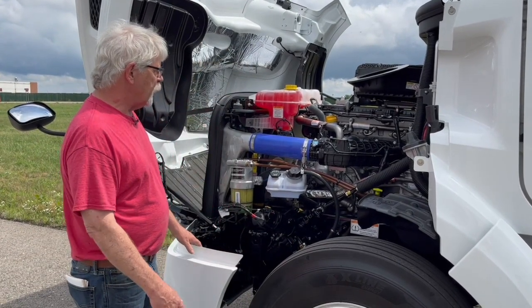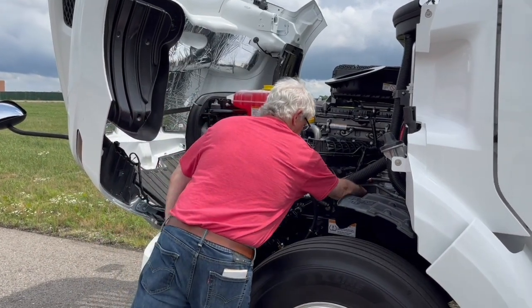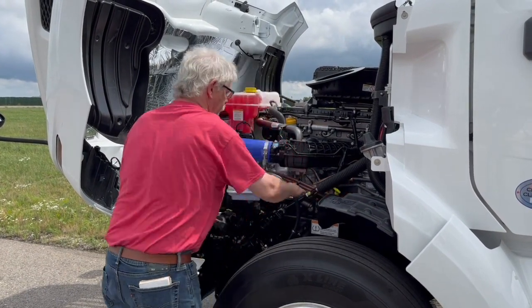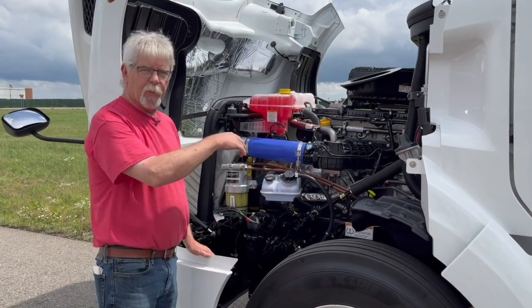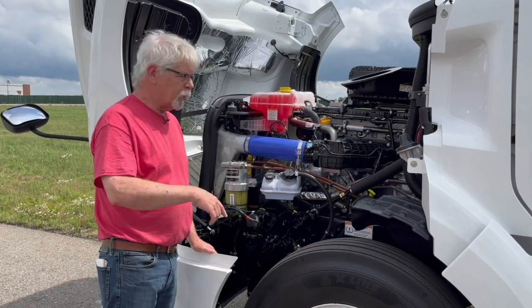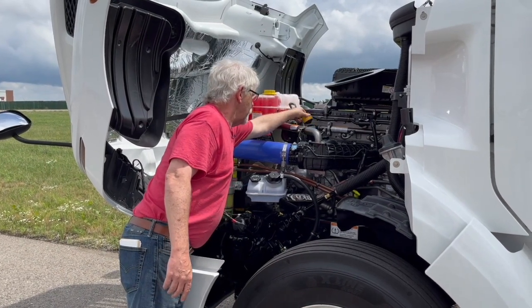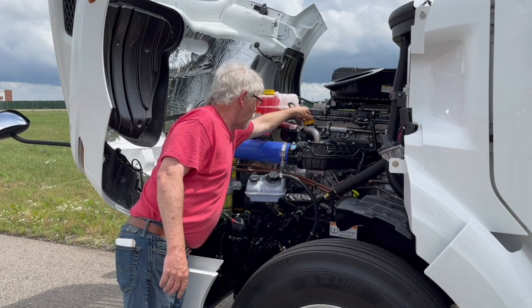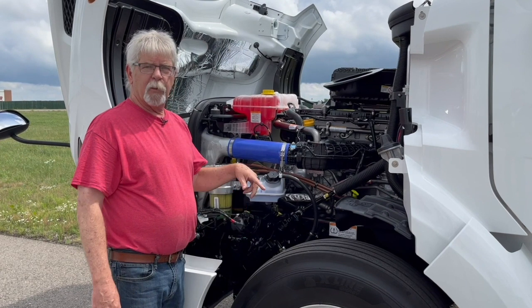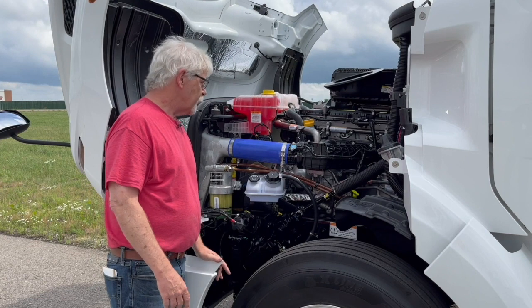My only complaint about this side of the truck really is the placement of the dipstick, which I think is a little bit awkward tucked down in there. It's not impossible to get to, but guys with big gloves, especially in wintertime, may have a hard time getting their mitts in there. So if Detroit sees this video, take note — the placement of that dipstick is not optimal. The oil filler cap up here is not a bad place for it, but if I was hefting a gallon jug of oil six feet in the air, some of it may wind up spilled down the side of that shiny new DD-15 rather than going in the hole where it belongs.